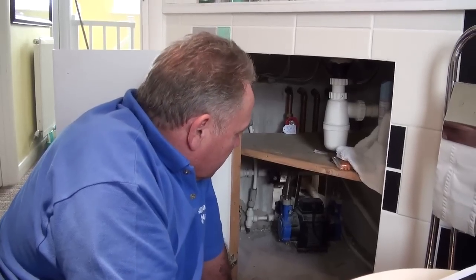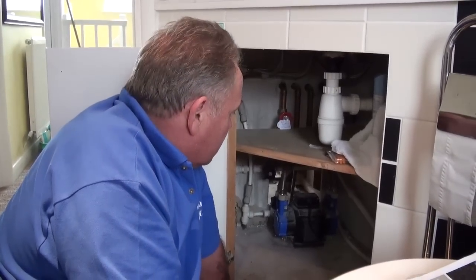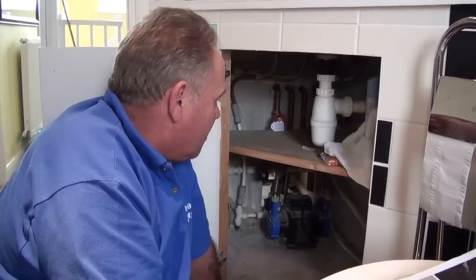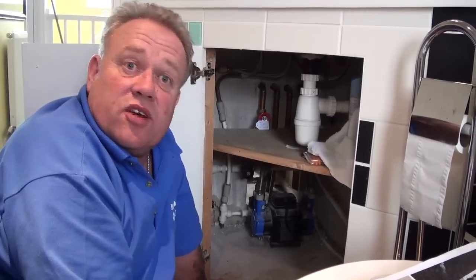This particular pump is called a twin impeller pump and it pumps both the hot and the cold water up to about one bar or one and a half bars, which gives you a really good shower.